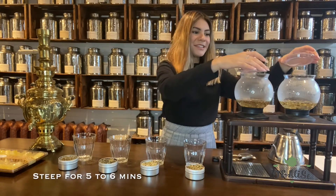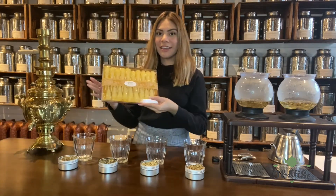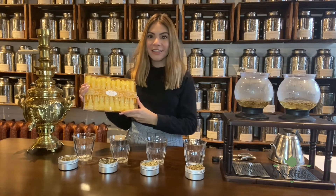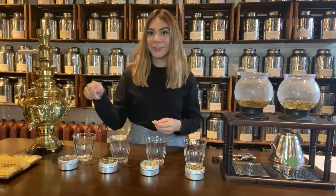We're going to let that steep for five to six minutes. If you prefer any sweeteners, we do have our rock candy here at Tea Leaves, which is a more natural sugar alternative. It has saffron inside that contains many health benefits such as antioxidants and helps to reduce hunger. You can pick that up on our website, and it's also really cute to take pictures with while you stir your tea.